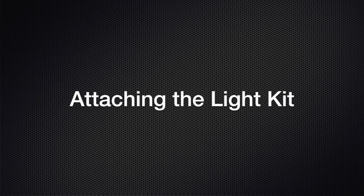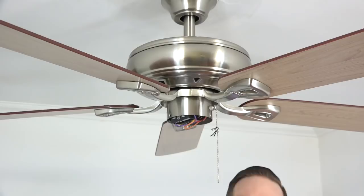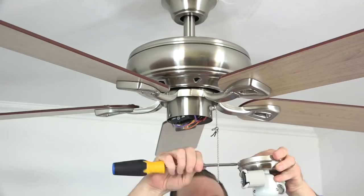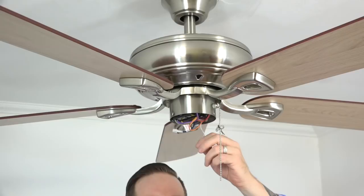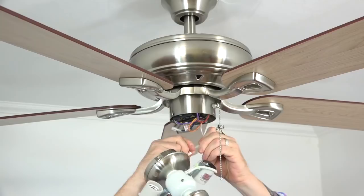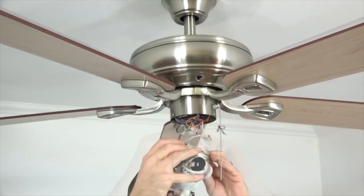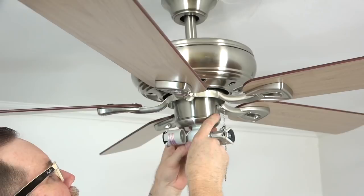The light kit attaches to the fan using three pre-installed screws on the light kit that will align with the three screw holes in the switch cup of the fan. Using a Phillips head screwdriver, remove and save those three screws. Next, locate the white and blue wires inside the switch cup of the fan and gently pull them down. Connect the white wire from the fan to the white wire from the light kit by inserting the plugs together. Then connect the blue wire from the fan to the black wire from the light kit by inserting the plugs together. Notice there's a notch cutout on the top of the light kit that will align with the reverse switch in the switch cup. Gently tuck the wires in, align the screw holes of the light kit with the screw holes in the switch cup, and use the three saved screws to secure the light kit. Tighten all three screws with a Phillips head screwdriver.